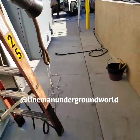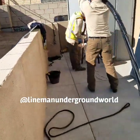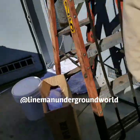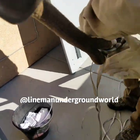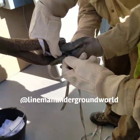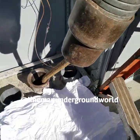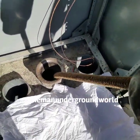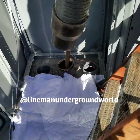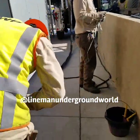We got our dolly in place. Now we're going to get the cable all squared away in order to pull it in — we got our sock on there. We're going to attach it to our inch-and-an-eighth line, cut that other flat line off, and she's going to go through the feed tube, straight through the gill hoolie into the five-inch duck, and all the way around through about three or four 90s to the vault.